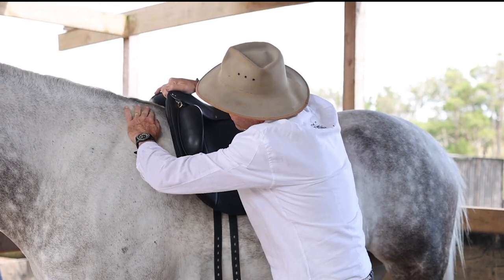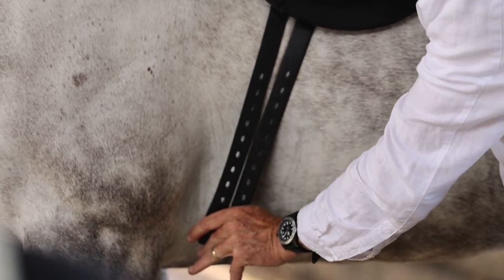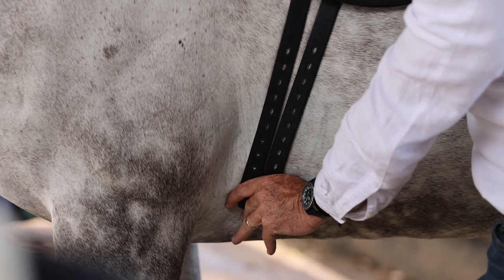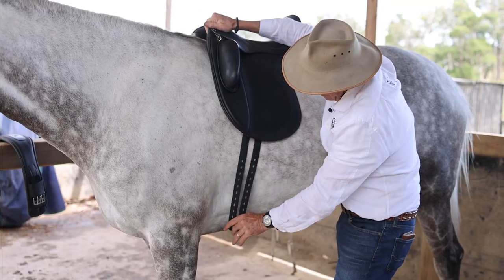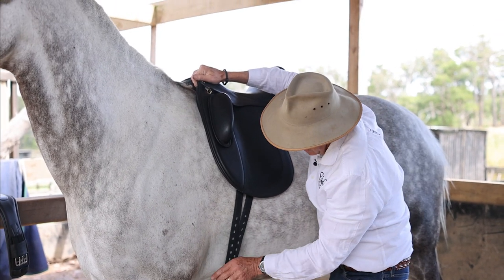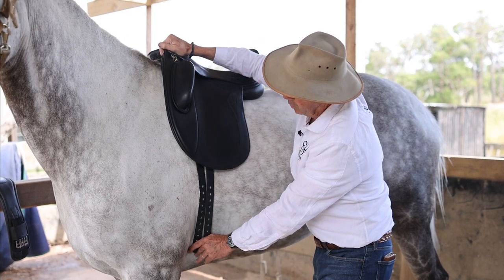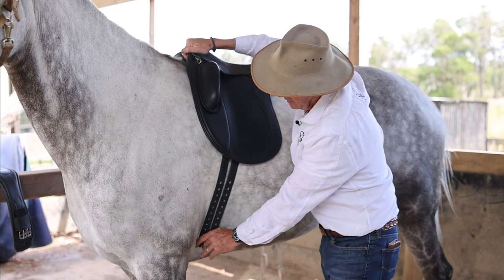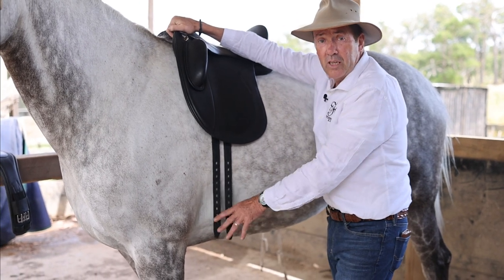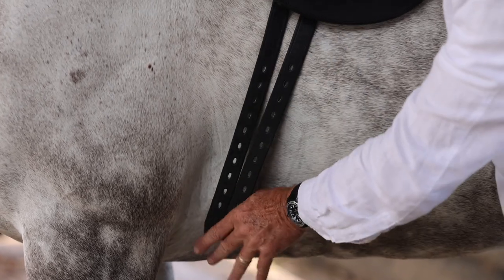Sit it back behind the shoulder like this. Going back to this situation where if you girth up at an angle like that, the girth won't slip back because the horse's rib cage comes out wide like this. This is the narrowest part of the horse — that's where the girth gets done up. So what happens is as the horse starts moving, the saddle will pull forward. The girth won't slip back, the saddle will pull forward up under the shoulder onto the trapezius muscle and restrict their movement, and head carriage comes up.